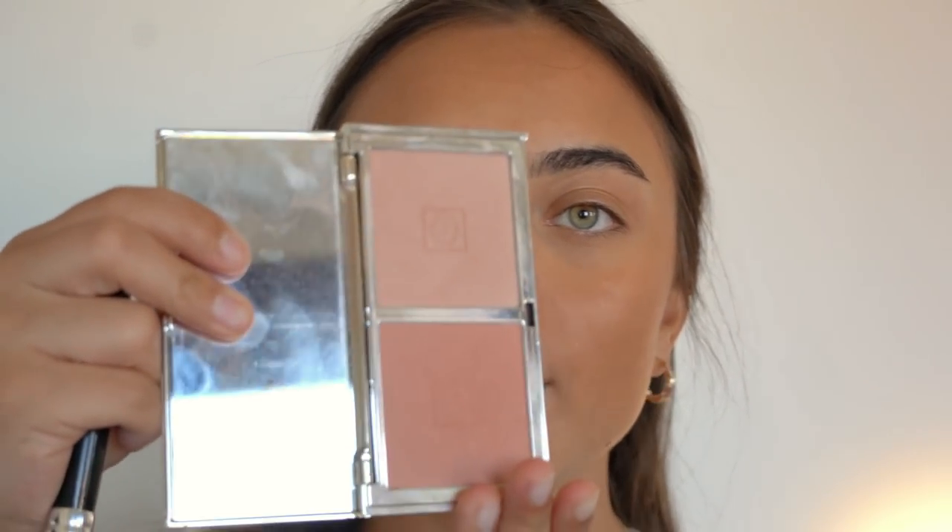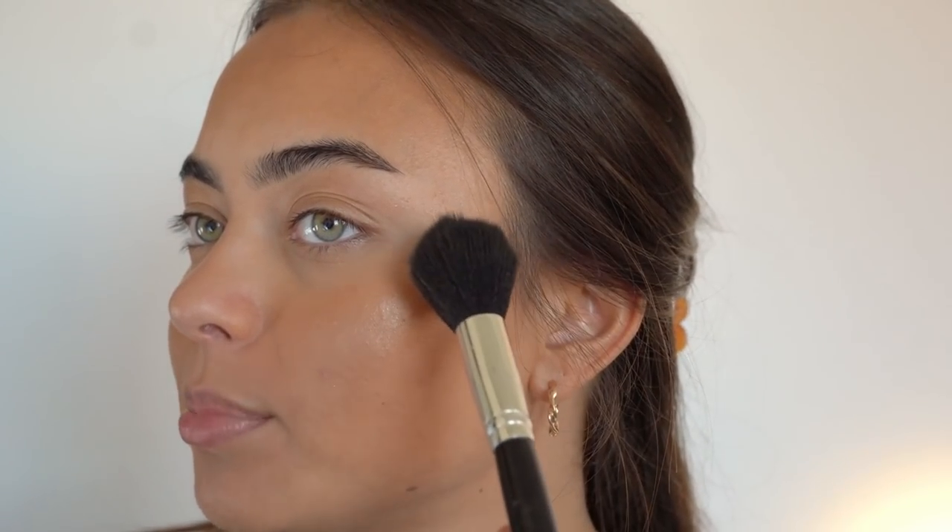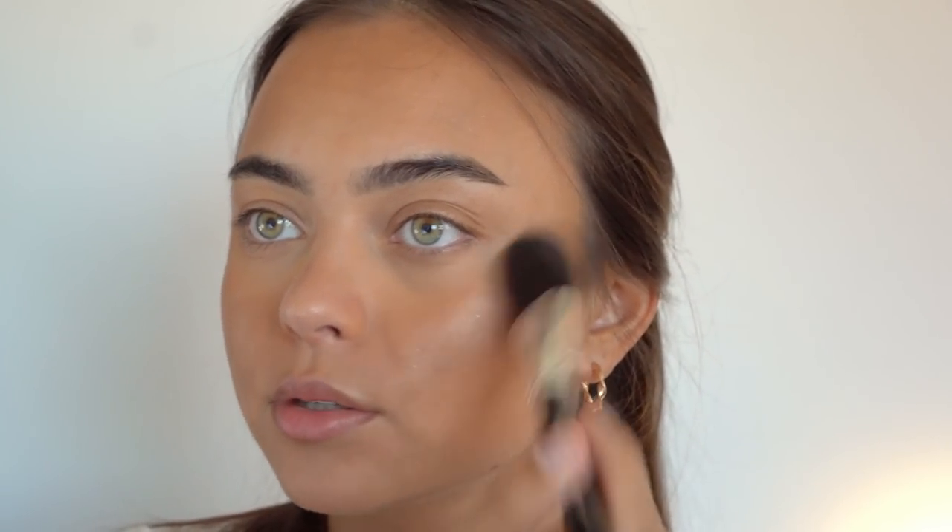For my blush, I'm using the Joa Adore Blush Duo, mixing the two colors together. This used to be one of my favorite blush palettes. I learned a technique from Makeup by Michael Finch — instead of applying blush starting on the cheekbone, you start right here and drag it forward a little. His blush always looks really nice, so that's what I'm doing today. Then I'm moving on to eyes and will finish the face with highlighter after.